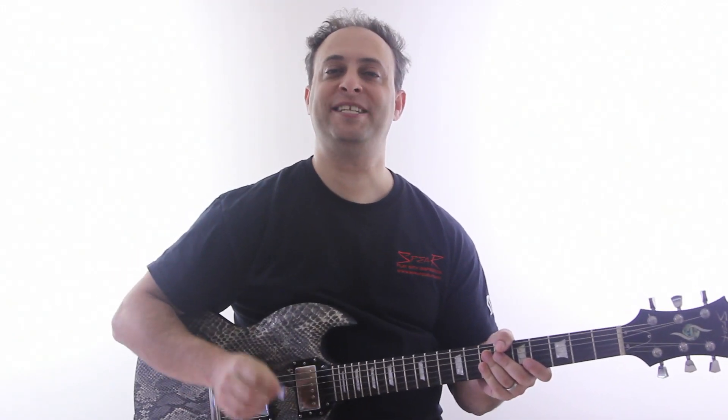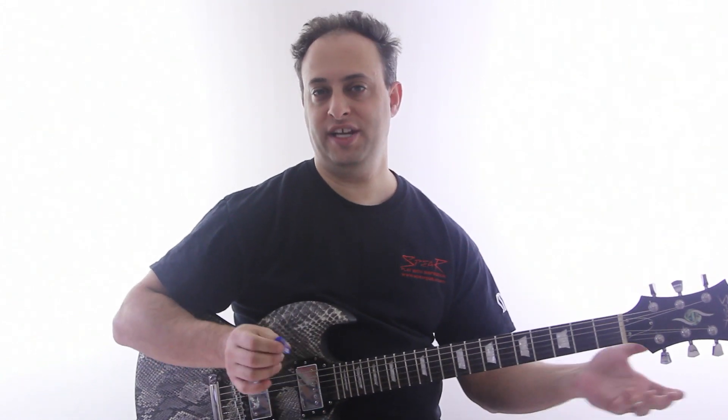Hey guys, Claude Johnson here from GuitarControl.com. Today I want to talk about the tapping technique. What is tapping?